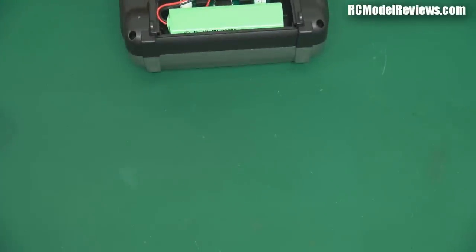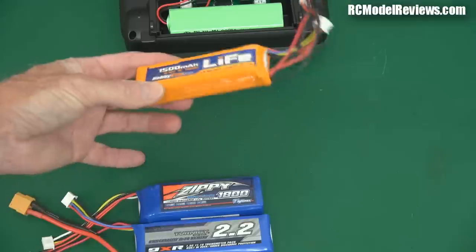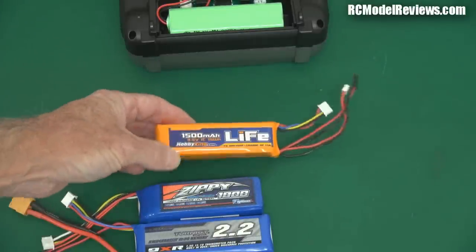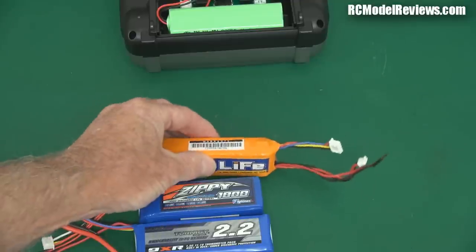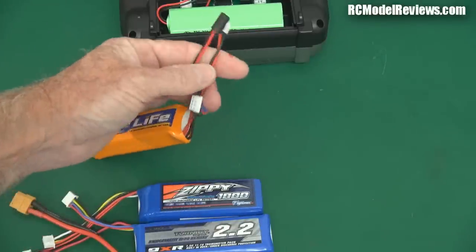Here's a little bit of an array of what you could choose from. This is the HobbyKing 1500 milliampere hour lithium iron phosphate LiFe. I've used these batteries quite a bit — they're not bad, and for the money it's pretty hard to beat them. The problem is they can puff up over time; I've had a few go puffy on me. This one's pretty solid but sometimes they'll puff for no apparent reason. They come with an array of connectors.